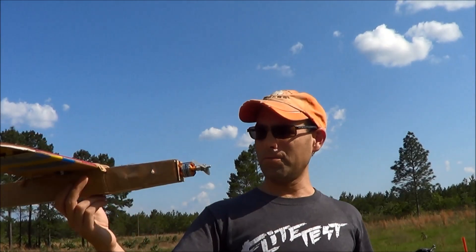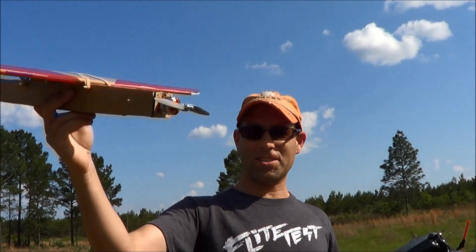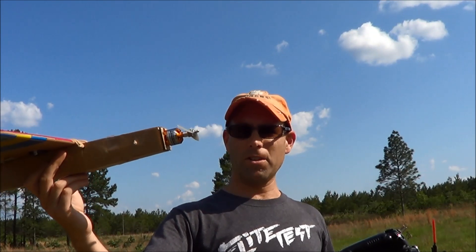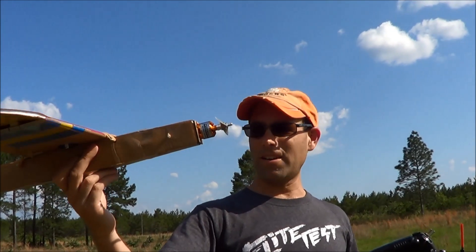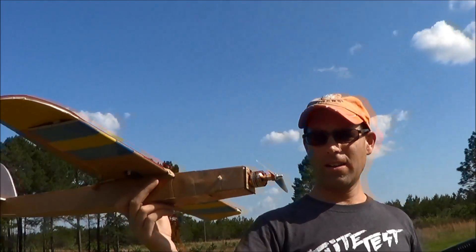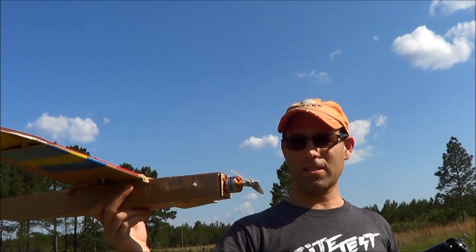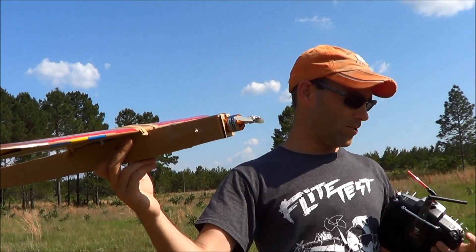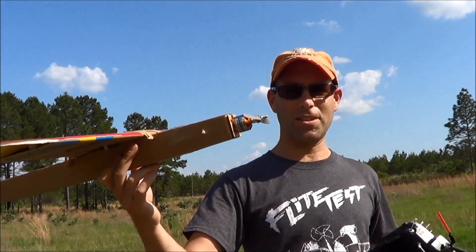We are out here, same setup — same prop, motor, etc. — except now we are on a Lumineer 1,300 milliamp six-cell battery. It fits in there comfortably, considering. This motor is not going to be happy on it, but the ESC should be fine. We'll make a few passes and see where it goes from there.